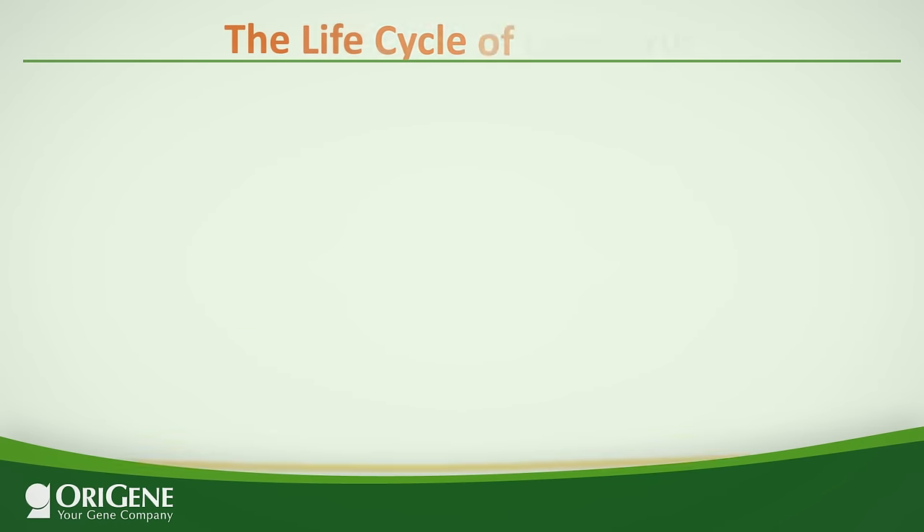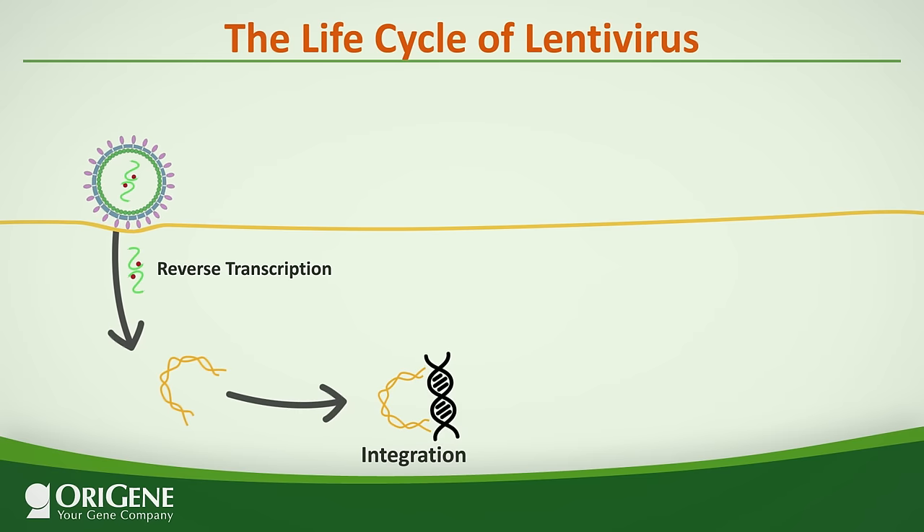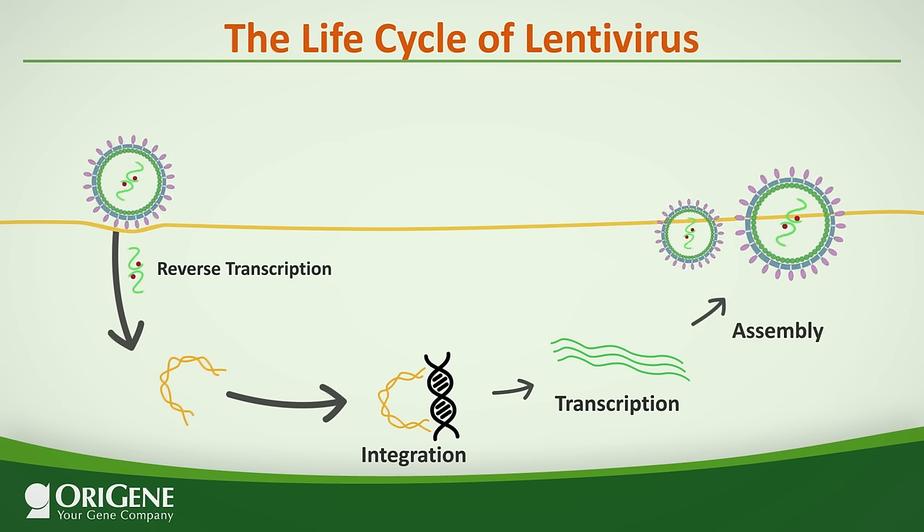In the natural lentiviral life cycle, the RNA genome is reverse transcribed, integrated, expressed into essential proteins, and ultimately assembled into viral particles for the next round of infection. Will this pose a health risk?